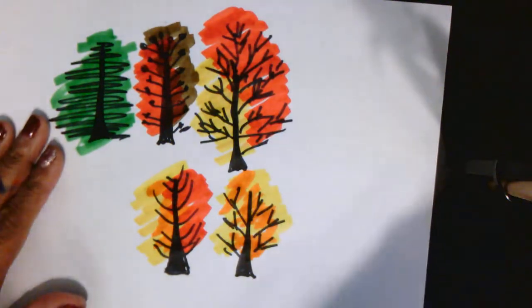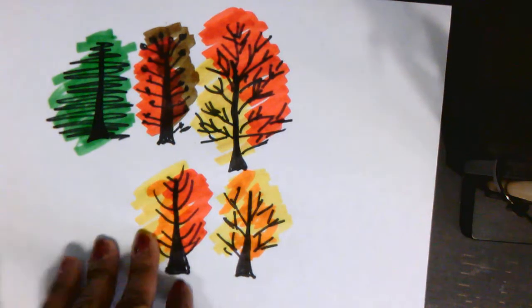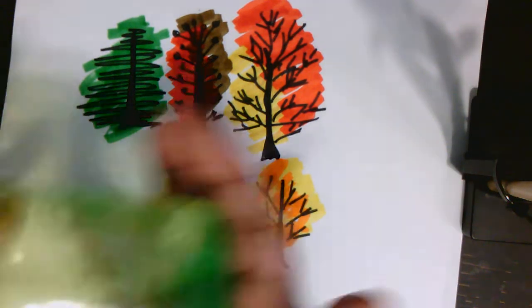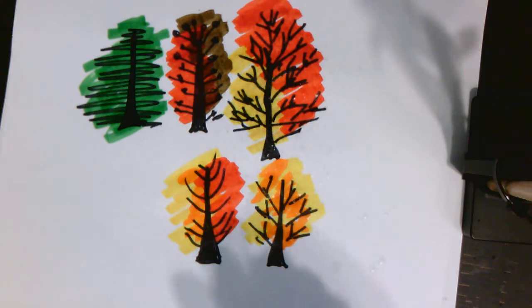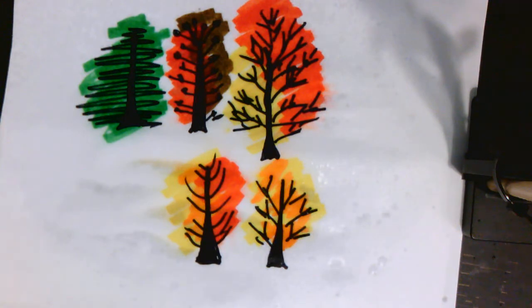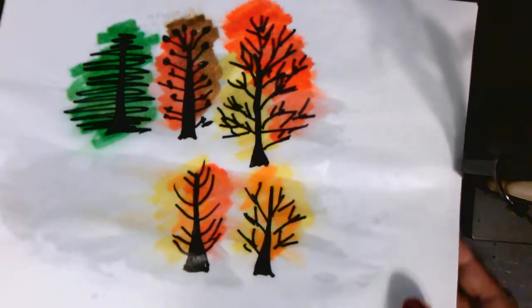So once you have your leaves on your tree, this is when the magic happens. You are then going to take a regular bottle of water — we've done this before — and we're going to spray it very lightly, and then let it dry. What happens is the colors start to blend and mix together, and it will create a soft watercolor effect. I'm just going to move this out of our way and show you what a dry one looks like.